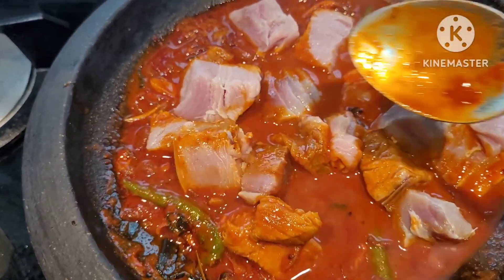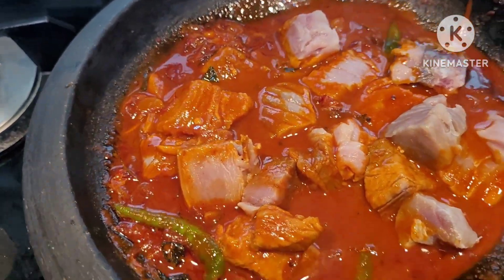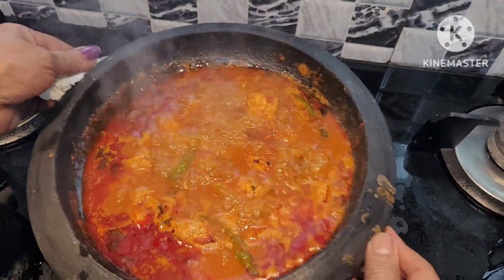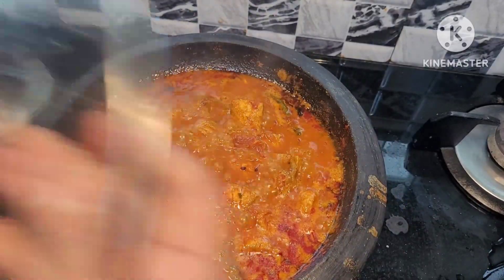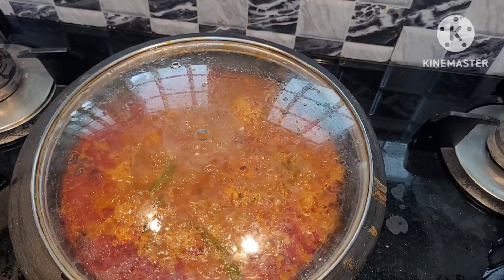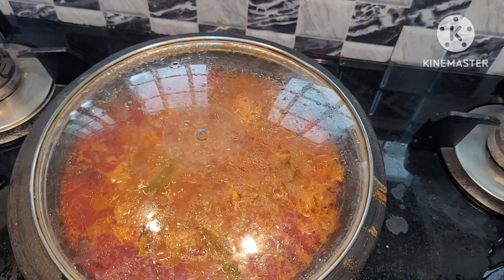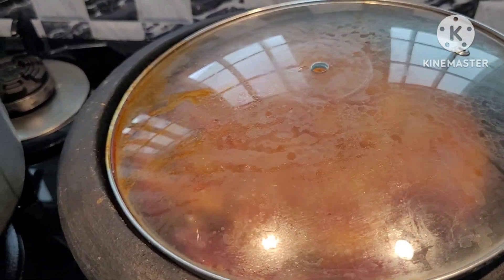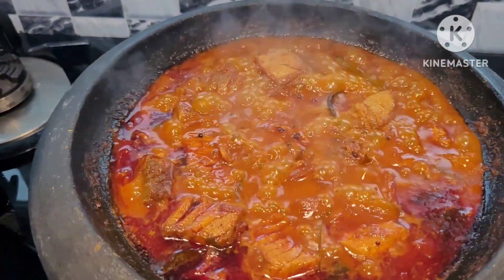I'm going to put the spoon in the middle. Then we'll use it like this. By the way, we have a piece of paper for the 3rd — the piece of paper is half-inch. So, you can clean the leaves. You can clean the leaves with a lot of leaves. It will be a good flavor.